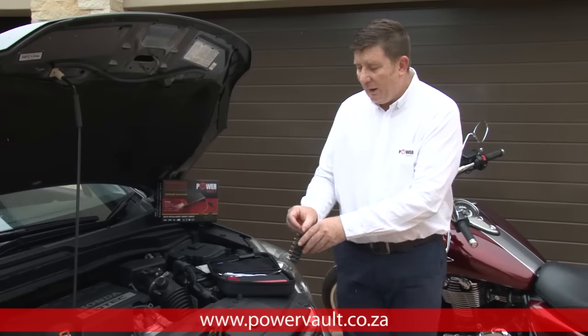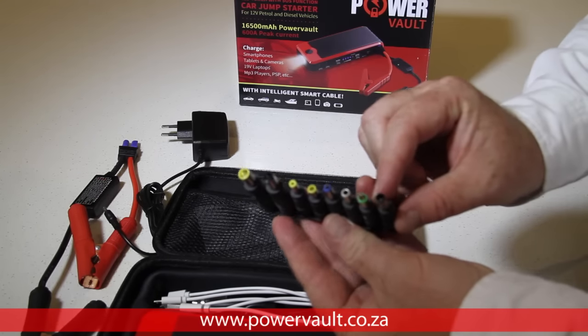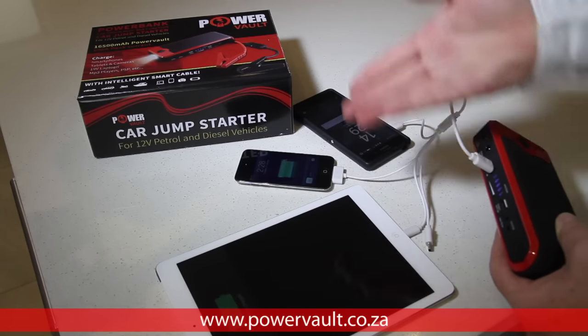The unit also comes with a range of adapters so that you can run your laptop and charge any mobile device ranging from Apple, micro USB, to macro USB.